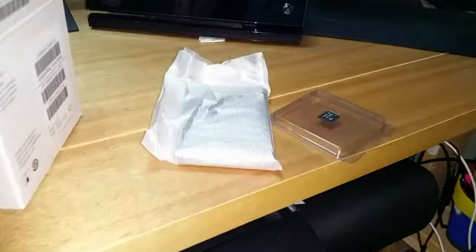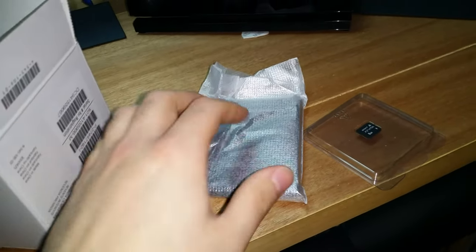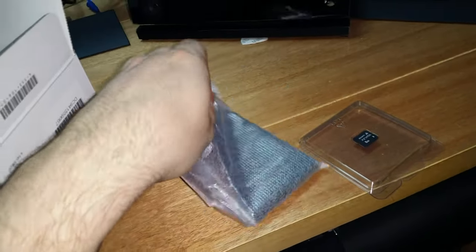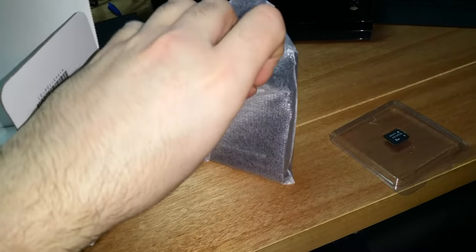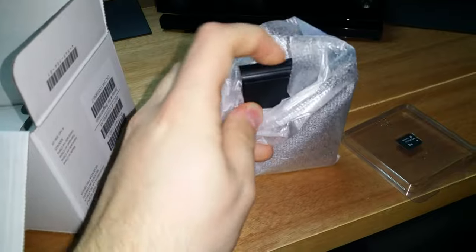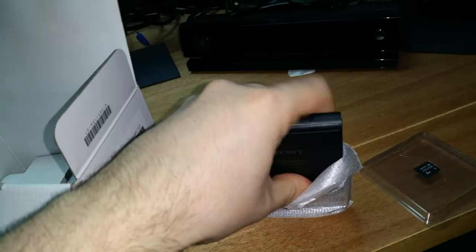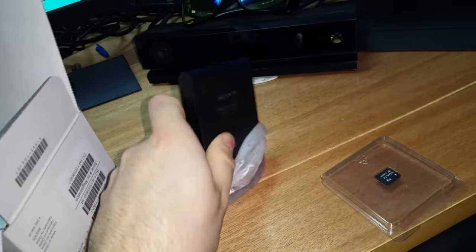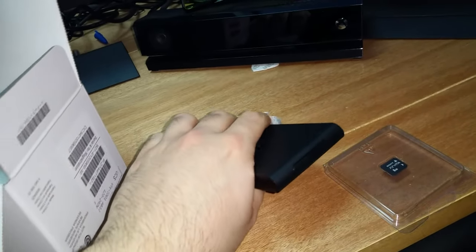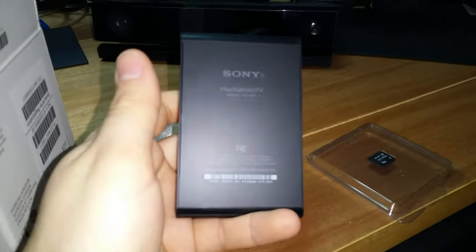Are you ready? We're back - sorry, my flash wasn't working for some reason so I had to fix that. The pièce de résistance! This thing is tiny, like I said. I thought it was gonna be way bigger, but it's really, really tiny - this is smaller than the Elgato. That's kind of badass, not gonna lie.